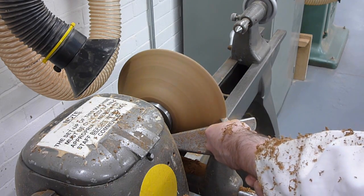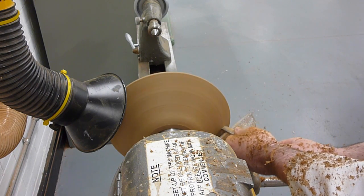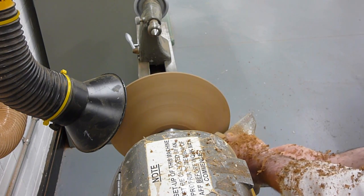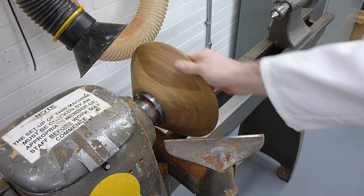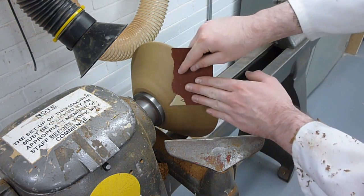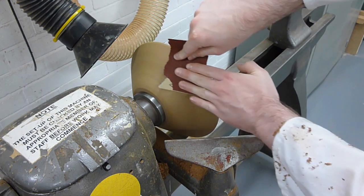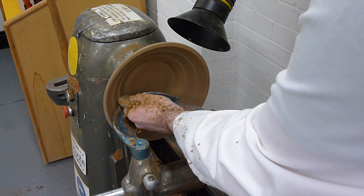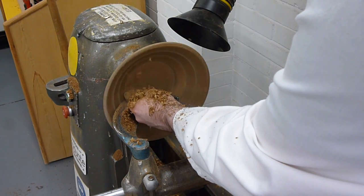A variety of other woodturning tools can now be used to true back the surface and achieve a better surface finish. The outside of the ball can also be sanded at this point. However, I'd recommend not taking the surface finish too far until the inside has been finished to a similar extent. Should one be available, a ball turning rest is ideal at this stage, as it will allow you to keep an even sweep over the internal radii of the ball.